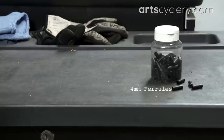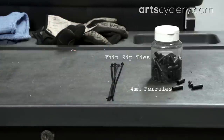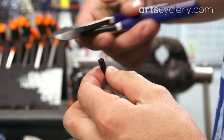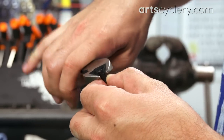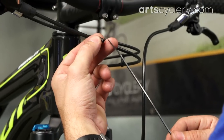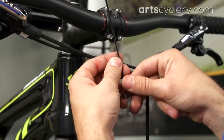All you need are some 4mm nylon housing ferrules, thin zip ties, and some diagonal cutters. Start by cutting off the end of the housing ferrule where the cable would normally exit. Now, pass the zip tie through the ferrule and find the spot on the housing where you want the separate sections to stay close together.